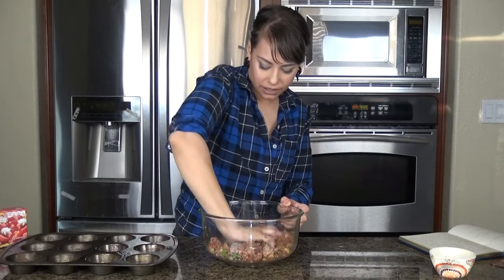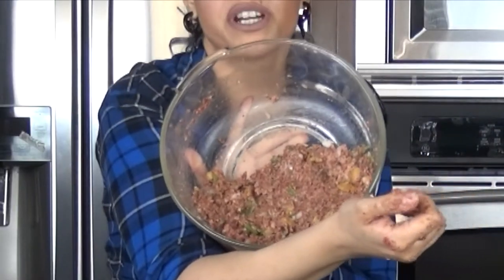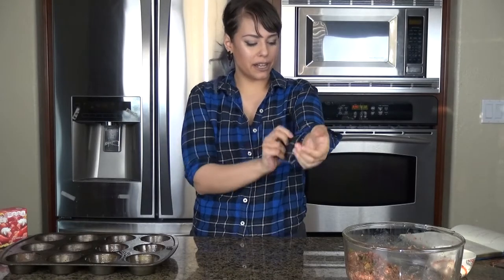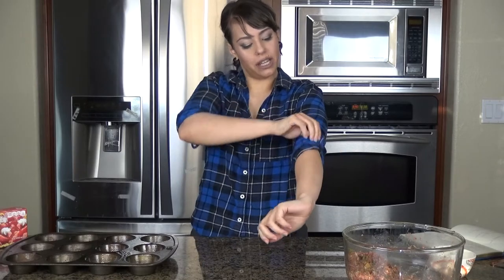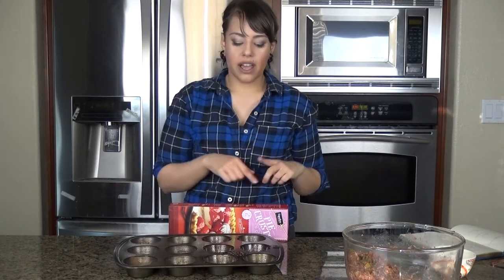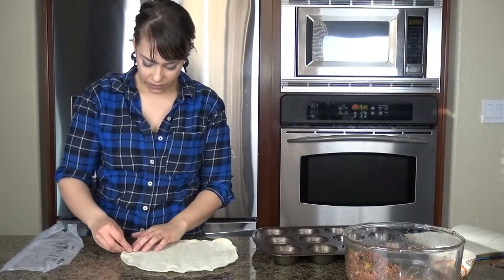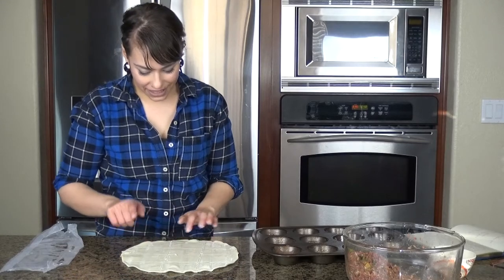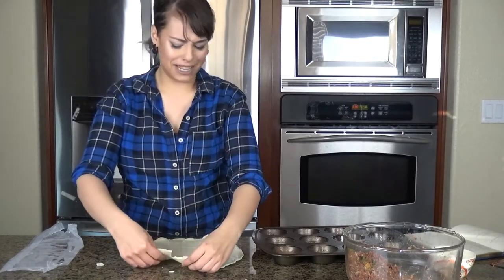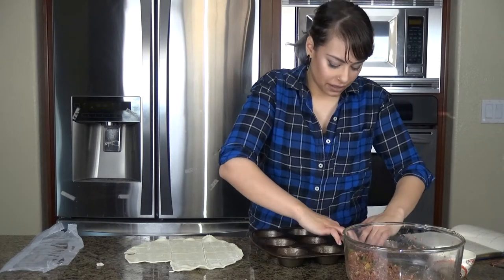Just make sure everything's well mixed. This is looking pretty good — everything's well incorporated. So we're going to put our pie crust down. I'll roll it out — I'm going to cut these into 12 pieces. You only need one pie crust to put the base down and then another one to cover the tops. So that makes one, two, three, four, five, six, seven, eight, nine, ten, eleven, twelve — perfect. I traced it so there are three on one side and four on that side. Make sure it fits in the cups, and don't forget to grease them — very very important.